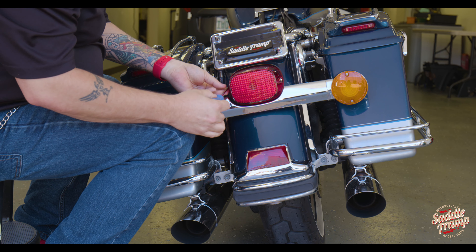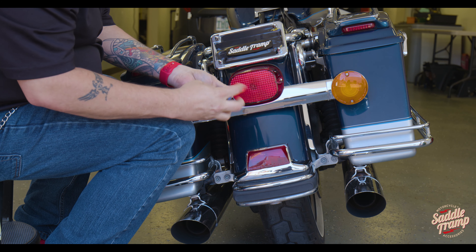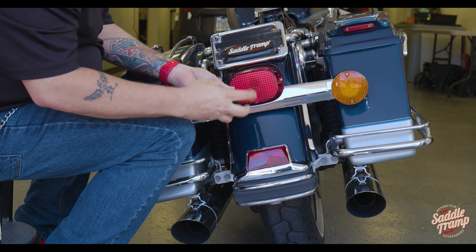To start your installation, you'll need a number two Phillips. You're just going to take out the screws that hold the tail light to the fender.